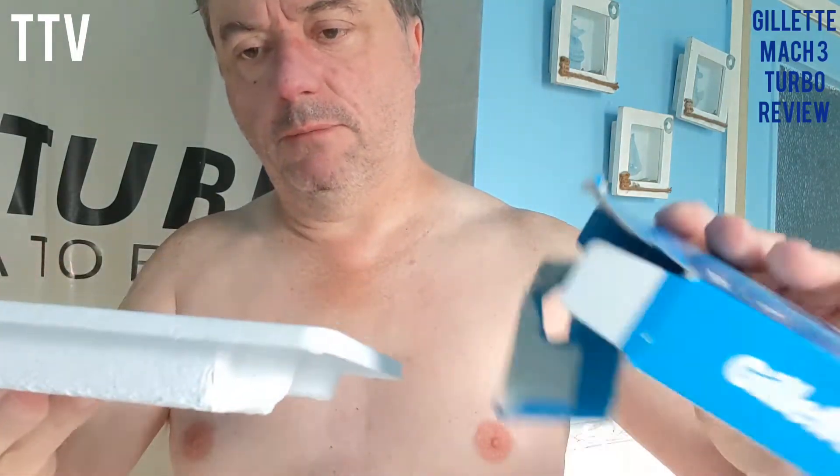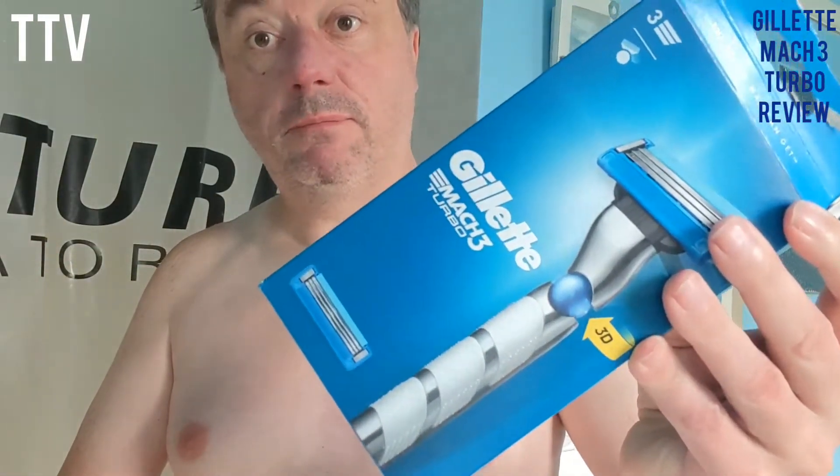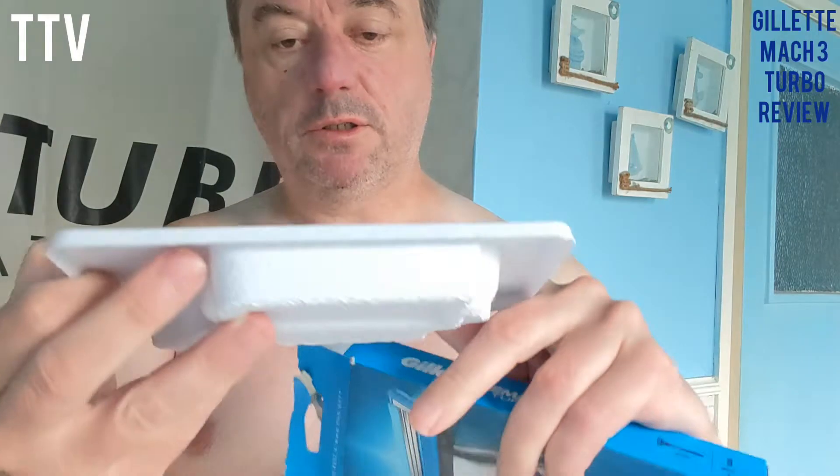Three blades, 3D — whatever that is — built for maneuverability, precision engineering, easy rinse, and that's all it really says. It's about six quid. You get a blade and you get the handle. So as I look inside — you get two blades, because it shows you there with the blade and then you get an extra blade as well.